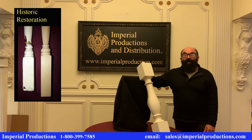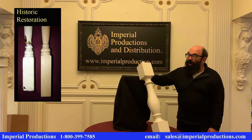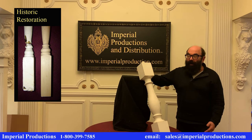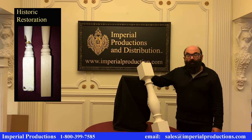If you have a damaged baluster, or you need a certain size, or you're trying to historically recreate a baluster that you have already, Imperial can produce custom balusters or historic reproductions. Simply send us a photograph and size and we'll quote it for you.